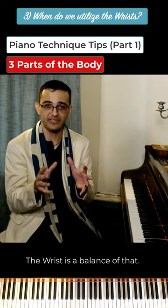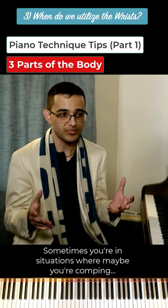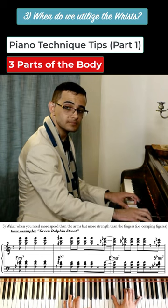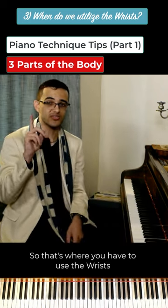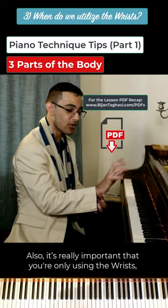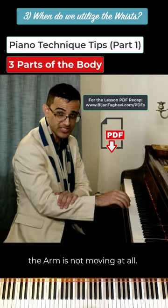Now the wrist is a balance of that. Sometimes you're in situations where maybe you're comping. That's where you have to use the wrist because the fingers are too weak. It's really important that you make sure you're only using the wrist — the arm is not moving at all.